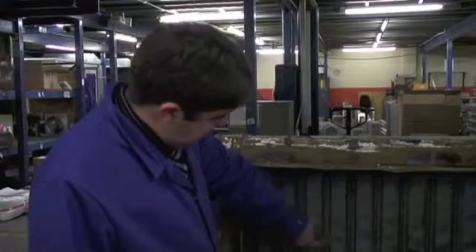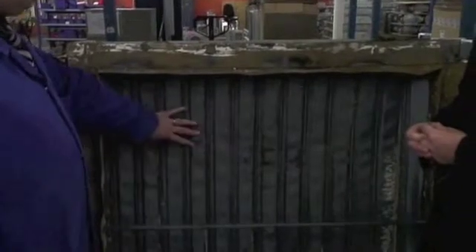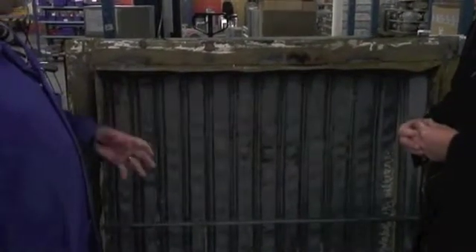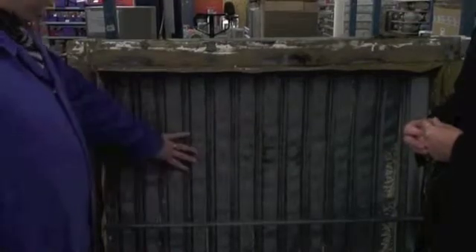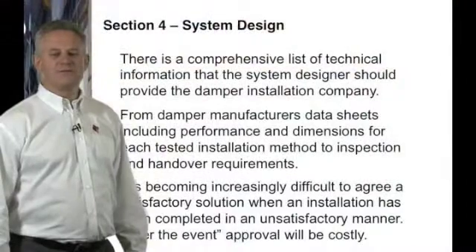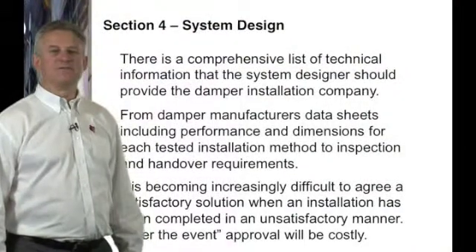What we can see is obviously deformation on the blades on the damper, because as the furnace starts getting to that temperature these start getting very soft, and the vacuum that's been put on it to simulate smoke and the fan condition actually causes the blades to move under that condition.